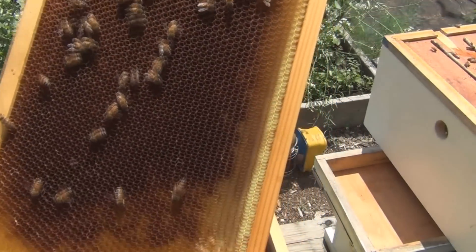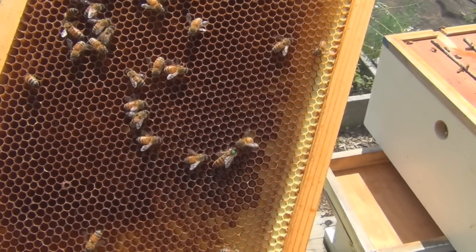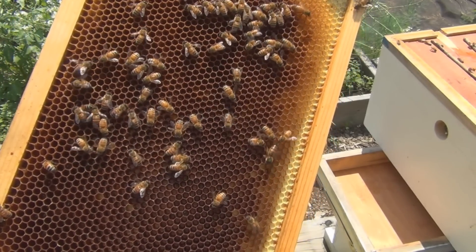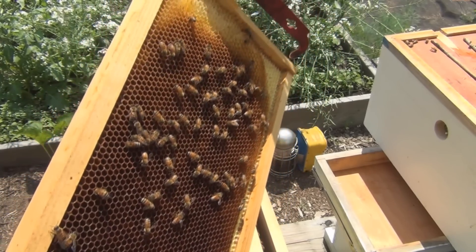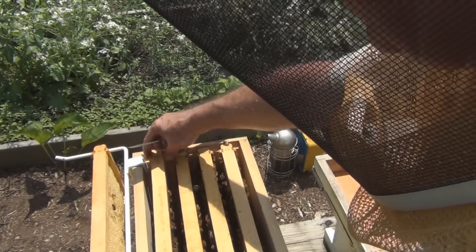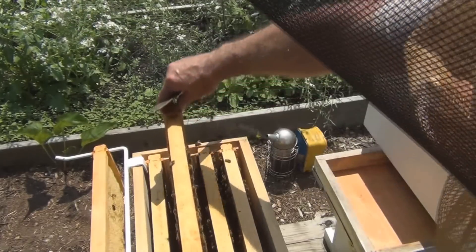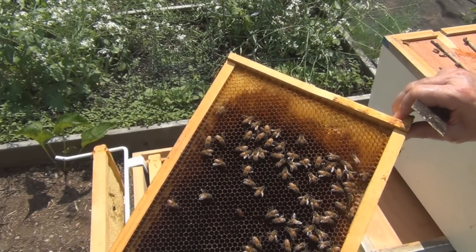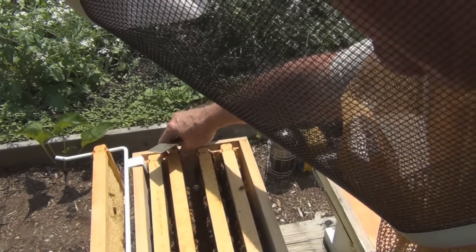Is she in the bottom box? Oh, there she is — all by herself. That's weird. It's weird that she's not on the... Could there be another queen in here? She's on the outside frame there. Let's take a closer look at these other frames, without breaking into the bottom box. Well, I've got brood — I just thought it was weird that she's all by herself on that outside frame.